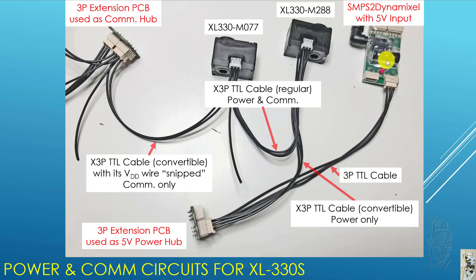So first, if you're old like me, you probably recognize the SMPS 2D Mixer. Usually it's used with 11.1 volt or 12 volt, but I put a 5 volt input into it in this case. From the SMPS 2D Mixer, it goes to a 3P extension PCB, which is also an old BioLoid part, rarely used now. I use this first 3P extension PCB as a 5 volt power hub.